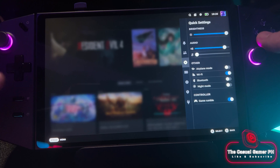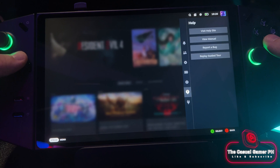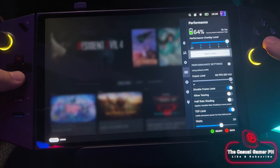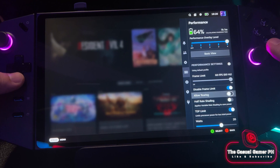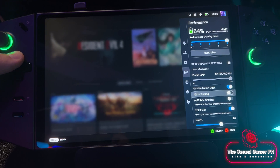We can change the TDP through the quick settings. Our refresh rate is 144Hz — just make sure to disable the frame limit. There currently seems to be a bug when it's enabled or when the frame limit is set to a certain value.